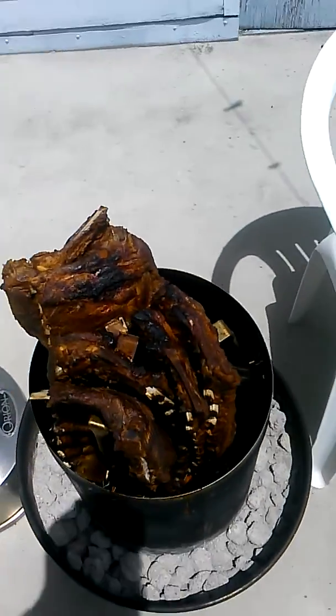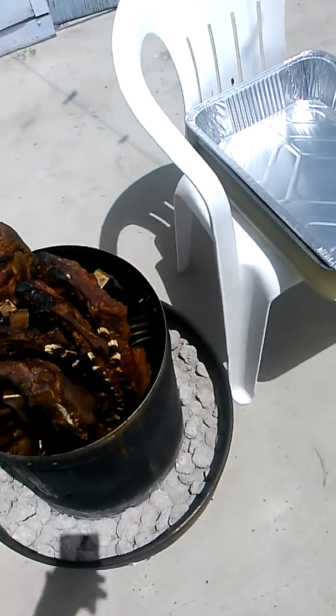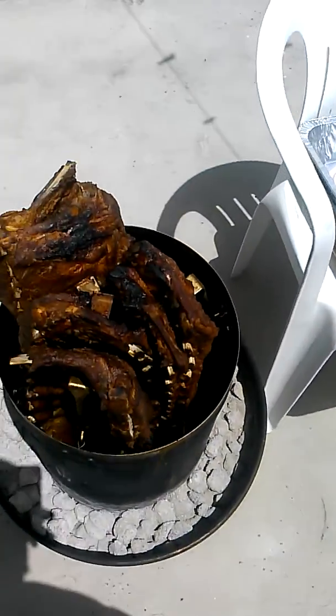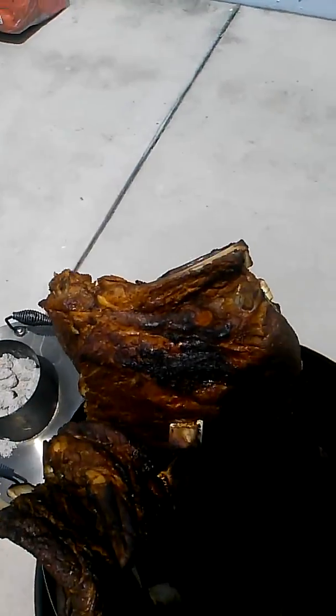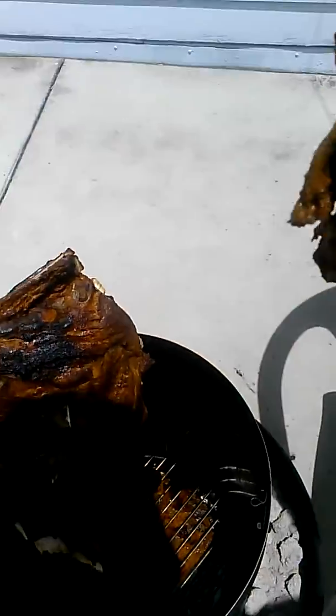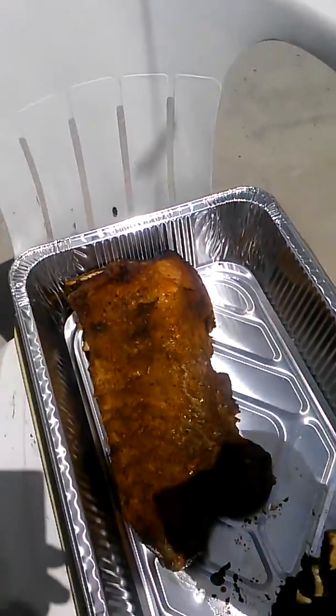Game is so tight I got a name for this part of it. This part right here is called slabbing. It's when you grab like two slabs at one time. Pull them out. You lay them down like that.